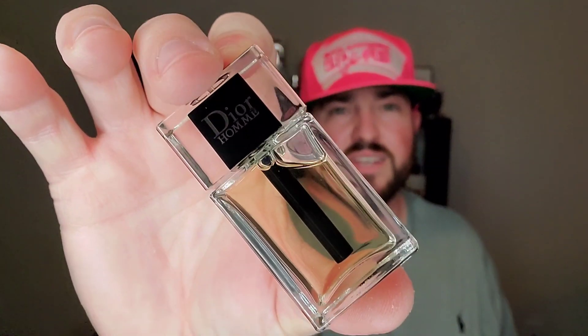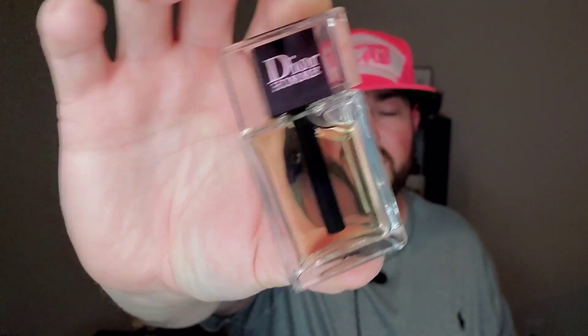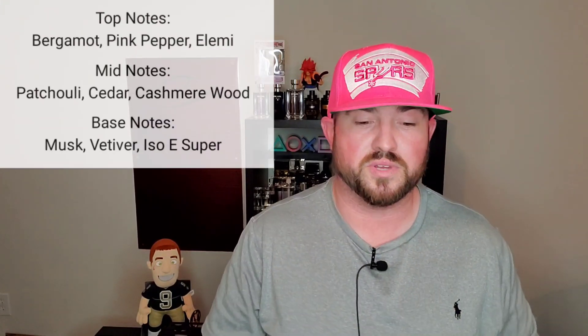I do love how the Dior Homme bottles look. And I've got to admit, that is pretty cool how they did that on the new ones. The new Intense does the same thing on the cap. Just like the last review, I'm actually not going to rattle off all the notes — I'll put those on screen so you can read those if you want to. So, what do I get in the opening?